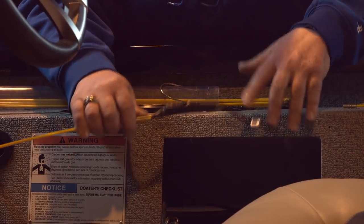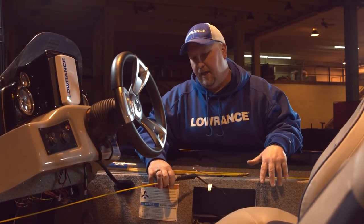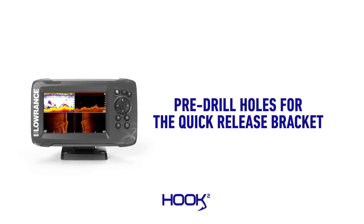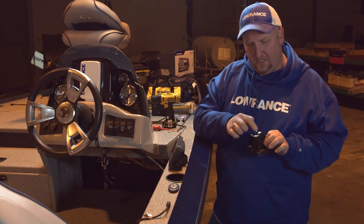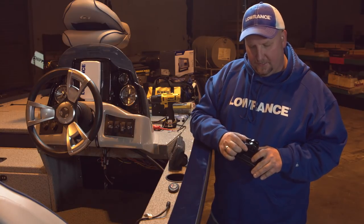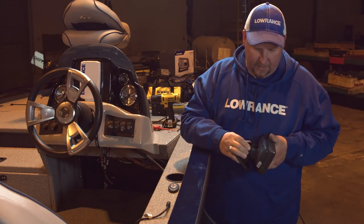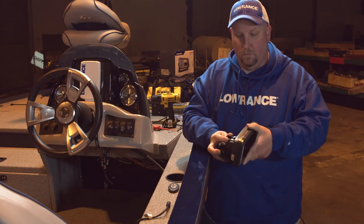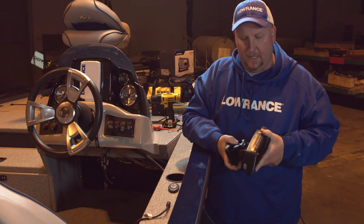I'm going to take the quick release bracket — this is a new bracket and it's really cool. We've got this solid part up here; if you push that down, it releases the bracket so you can squeeze these two ears together and it just goes right into the back of the unit. Once you have your unit tilted in the position you want — up, down, or wherever — you just flip it back up and it locks into place. Now we're going to figure out where we want to put this unit.